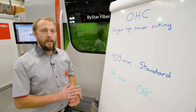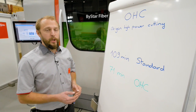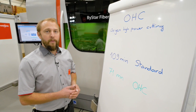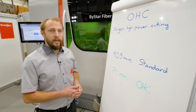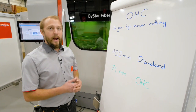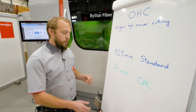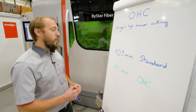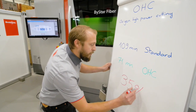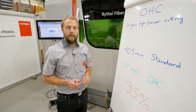So instead of using, like in old times, maximum up to 6k, we're using the full power of the machine. In this case, up to 12k on the standard average cutting plan in 20 millimeter mild steel, which is three quarter inch mild steel. We would have about 109 minutes in a standard procedure. Using OHC, we're reducing the time down to 71 minutes. That's about 35 percent faster than with the standard process. That's quite a lot.